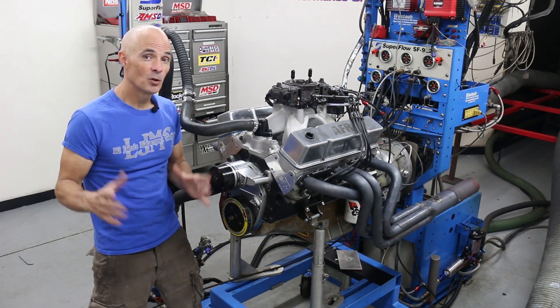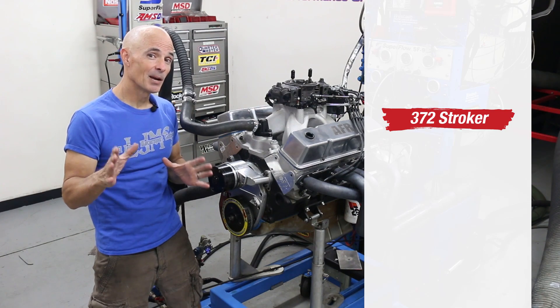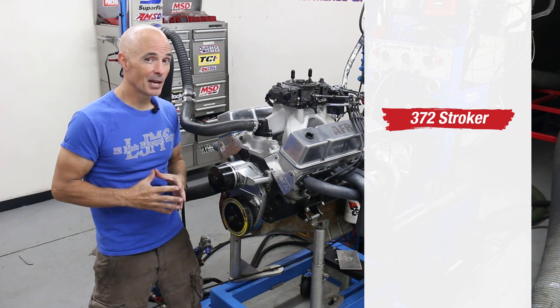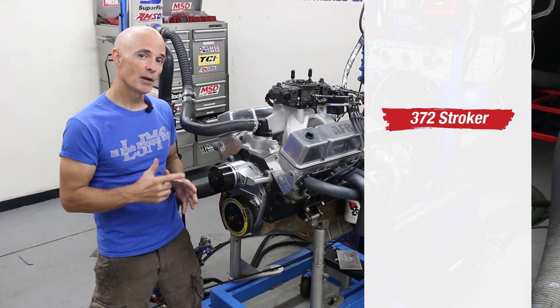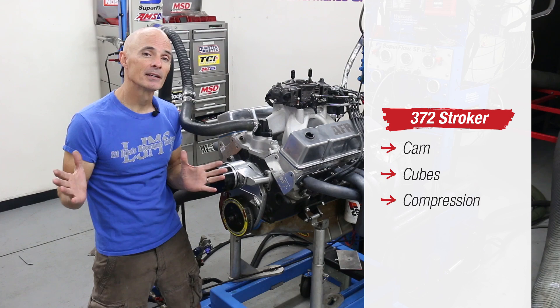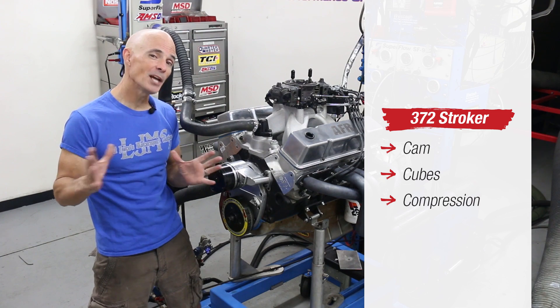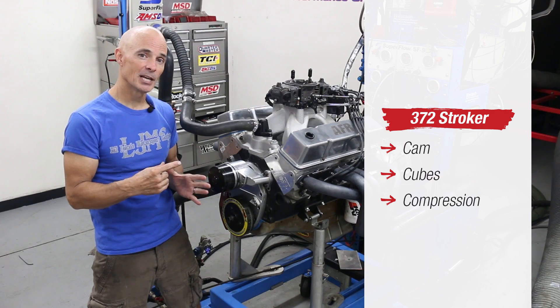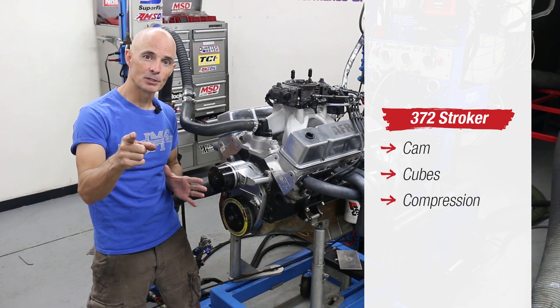Okay, we're back on the dyno with round two. This time we're armed with a 372-inch stroker motor. Compared to that mild GM crate motor, this stroker offers more cam, cube, and compression — heck, it's got more of everything. This thing makes almost twice what that GM crate motor makes. So the plan is to run the motor naturally aspirated, install the blower, and build that boost.